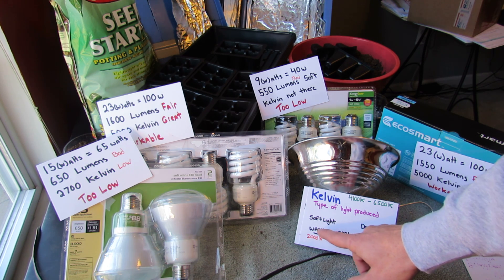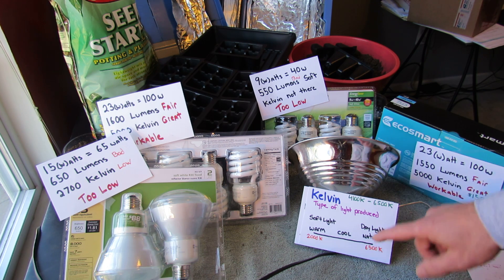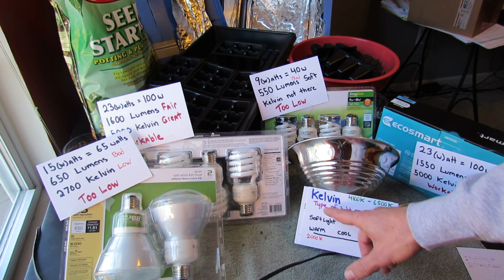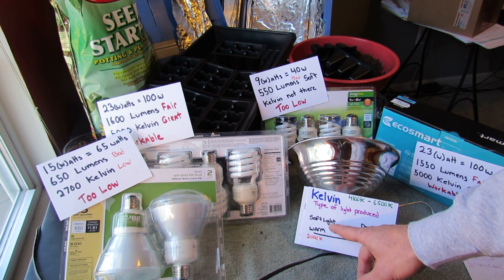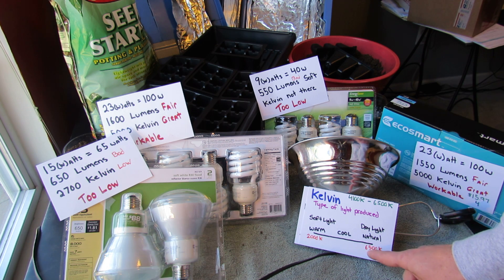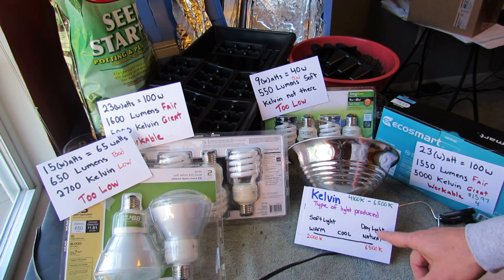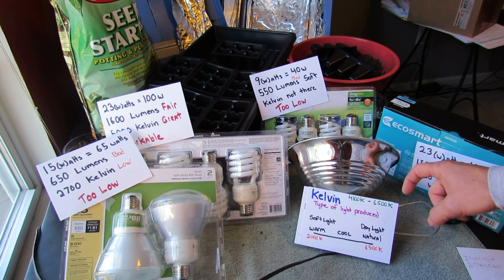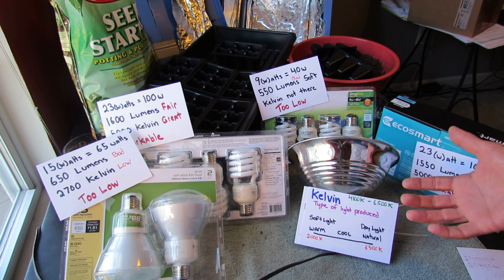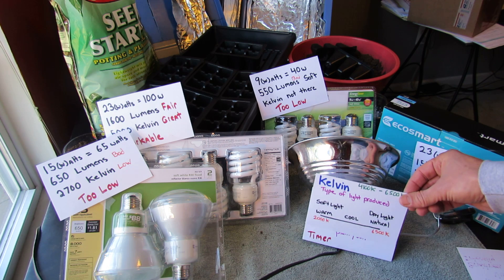Some bulbs will say warm light, cool light, natural light, sometimes soft light, or daylight. Soft light and warm light on the low end of the scale are too low for seed starting. You don't want your bulbs to say soft light or warm light. You want something as you approach 6,500 Kelvin — that's the cool, natural daylight. So you're looking for a number between 4,100K and 6,500K on the packaging. You really want to get as close to 6,500K as you can, as that's more like what daylight is like. Lumens is the brightness or the intensity.